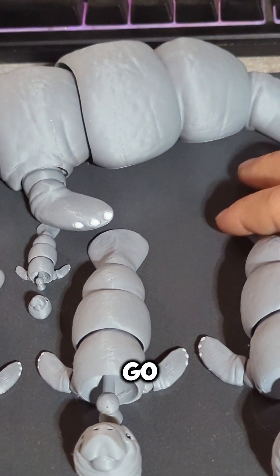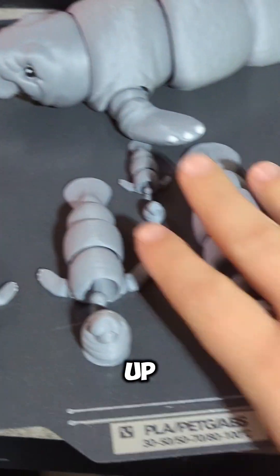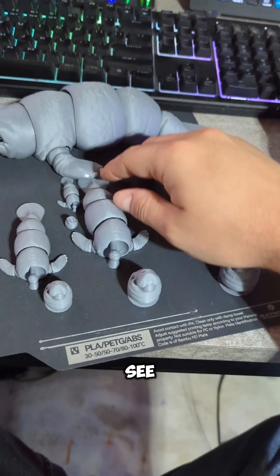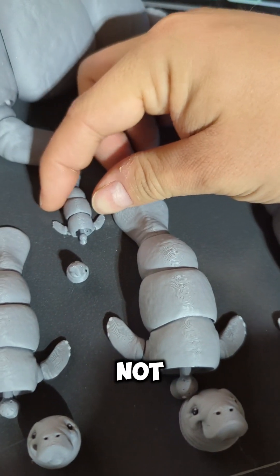So I'm going to go see how well they hold up. I'll pop them off their print beds. Let's zoom out a little bit here. I just wanted to see how small I could make these and have them not break.